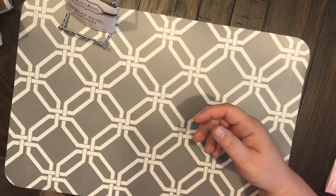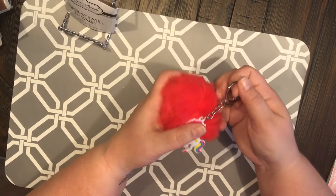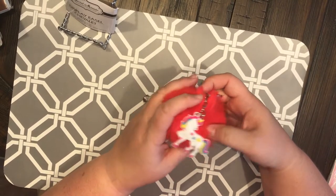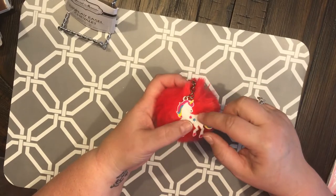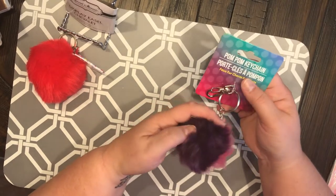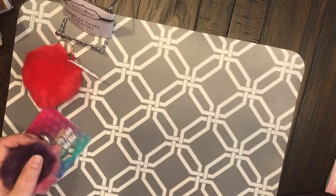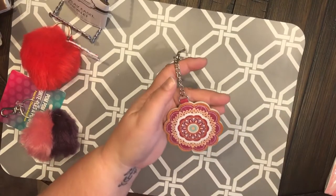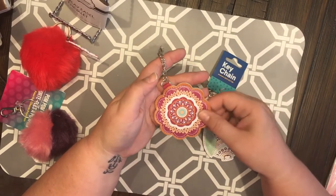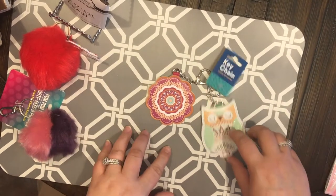I got a couple of key chains. I've seen everybody hauling these and I've never seen one at my Dollar Tree, so I finally found one — got red because it's my favorite color, with the unicorn. Then I got this really cute pom-pom keychain in purple and pink. And look at these — the owl and that pretty little flower pattern — those are really really cute.